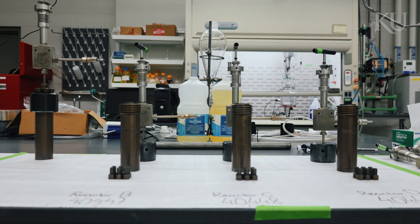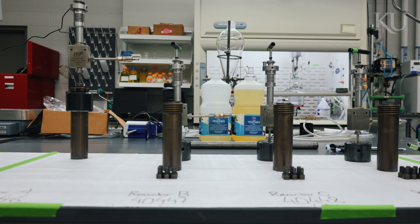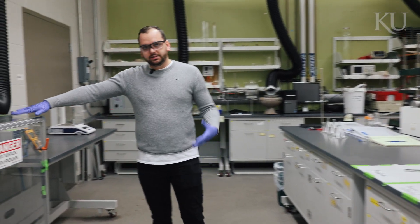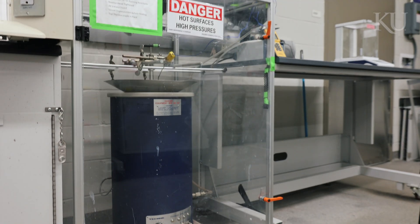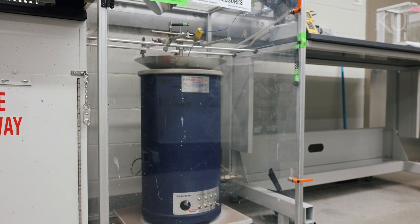We have wastewater sludge from two different wastewater treatment plants here at Lawrence to convert it into energy. In order to perform the hydrothermal liquefaction reactions, we use these reactors here — we call them the 75 milliliter reactors. I am actually running one reaction right now. We place the reactors inside what we call a sand bath and we run them up to 350 degrees Celsius and pressures ranging from 100 bar to 300 bar.